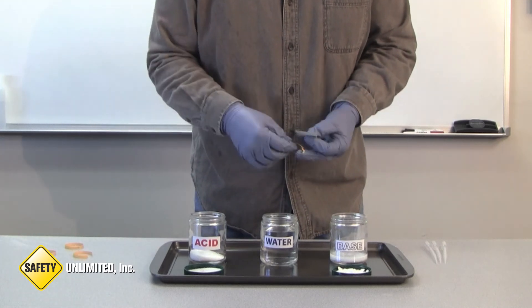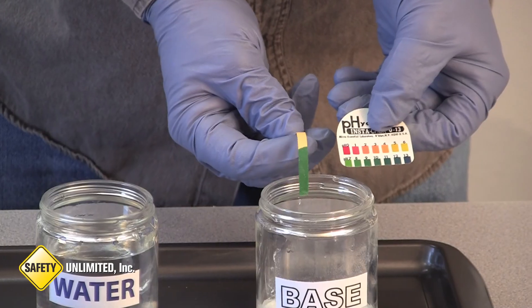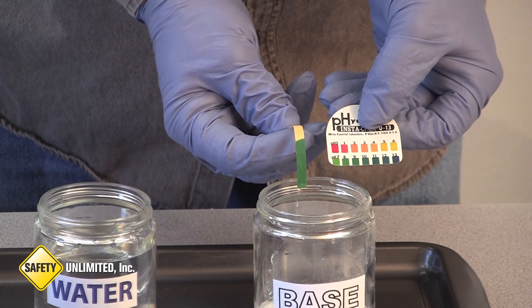Now let's test the pH of the base, to which we have already added water. You can see this substance is basic with a pH of about 9 or 10.